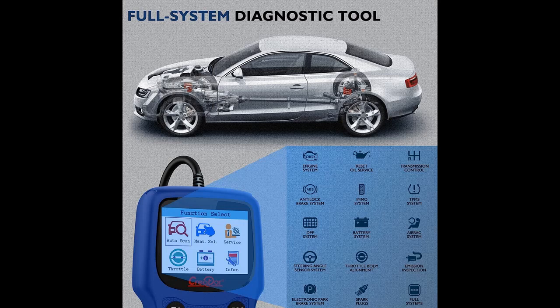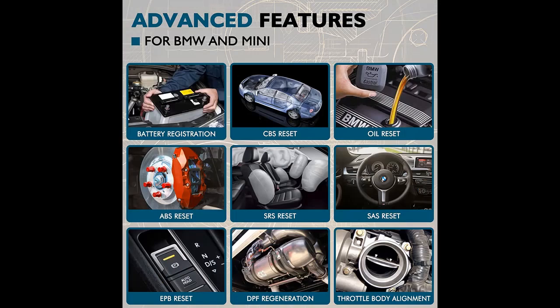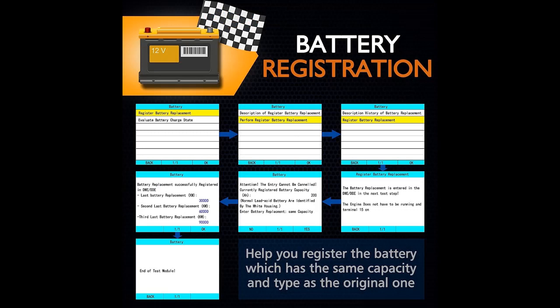The Creator C420 supports full systems diagnosis functions for all systems, including Engine, ABS, SAS, SRS, TPMS, EPB, IMMO, BMS, and more. In addition, the C420 code reader is also a universal OBD code reader for checking engine lights, reading and erasing codes on all brands' cars OBD system.